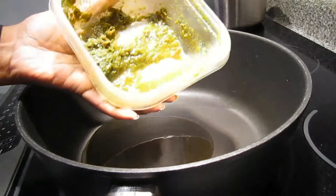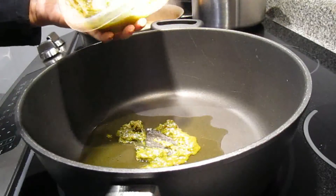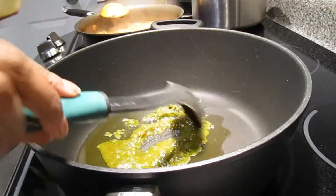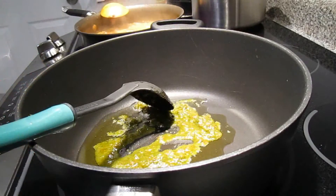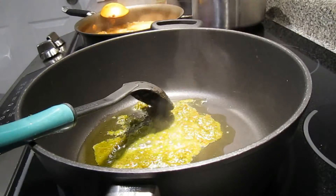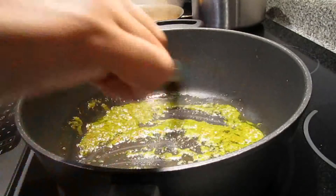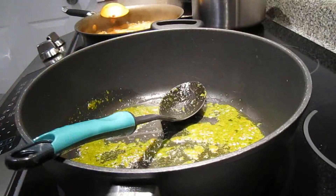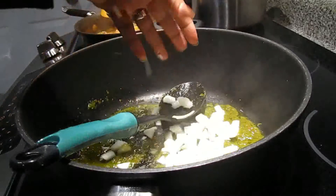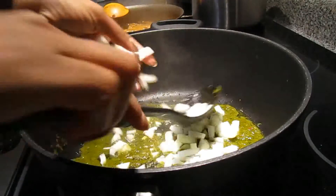First you're gonna start by adding one to two tablespoons of Haitian epis to your pot and you're gonna let everything fry for about one to two minutes. Basically guys, you can choose whatever vegetables you want — it doesn't have to be the vegetables that I chose. Whatever vegetables you like, you can throw in the bouillon.